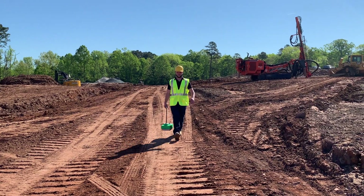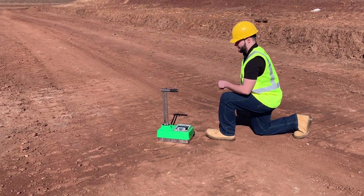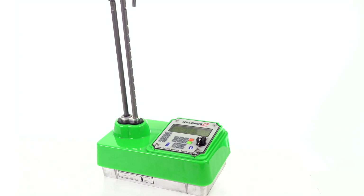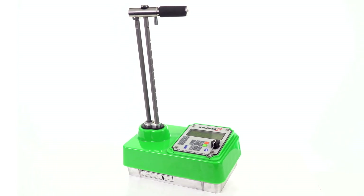At Instratech, we never stop innovating, and now the most dependable, rugged, and durable nuclear gauge in the construction industry just got better. The Explore 2 moisture density gauge offers new highly advanced features that make nuclear density testing faster, safer, and more accurate than ever before.